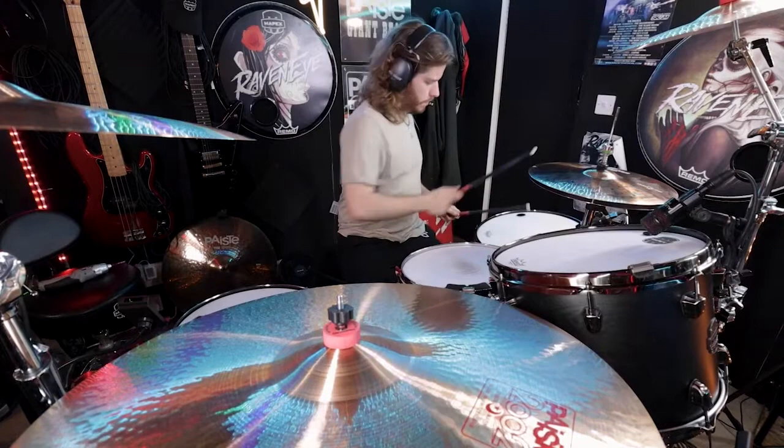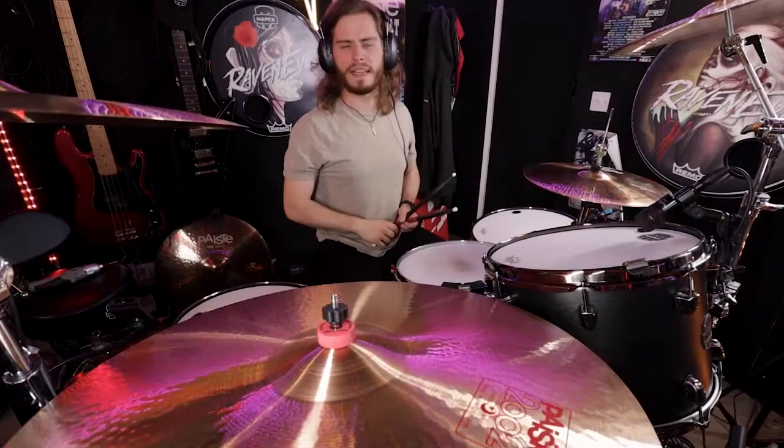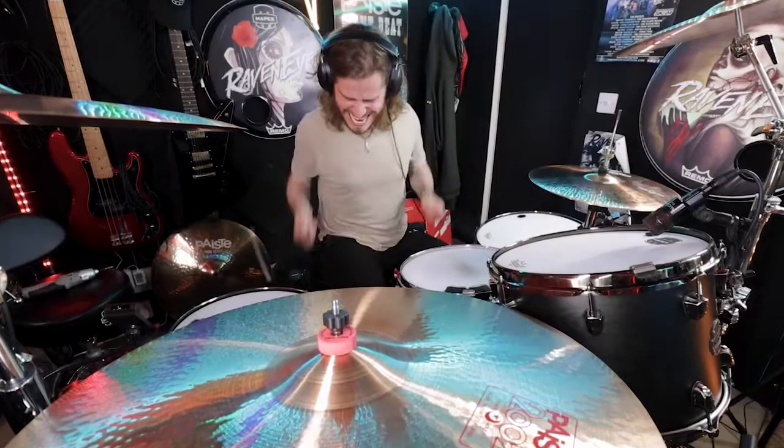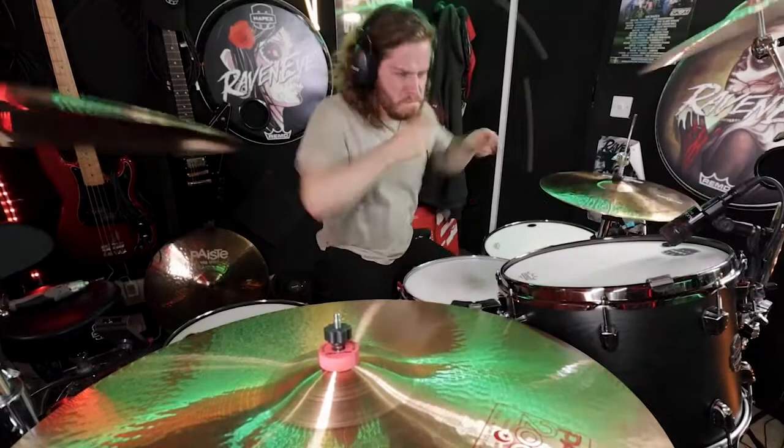Alright, let's play the damn thing, shall we? Let's go.